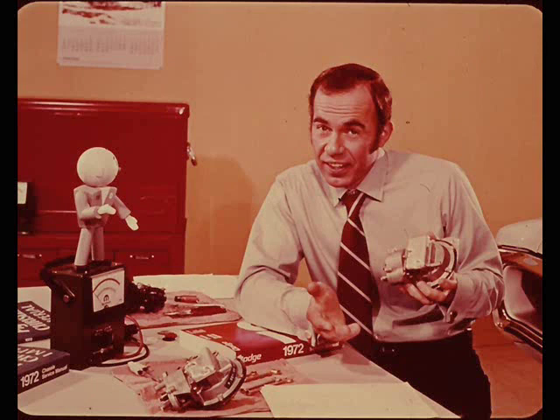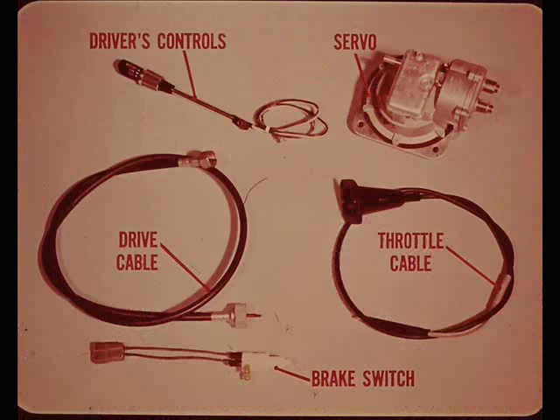Although this servo is serviced only as a complete assembly, understanding how it works will help you diagnose and correct any problems that may develop. The system consists of the driver's controls built into the turn signal lever, the servo assembly, the drive cable, a throttle control cable, and a brake release switch built into the stoplight switch.